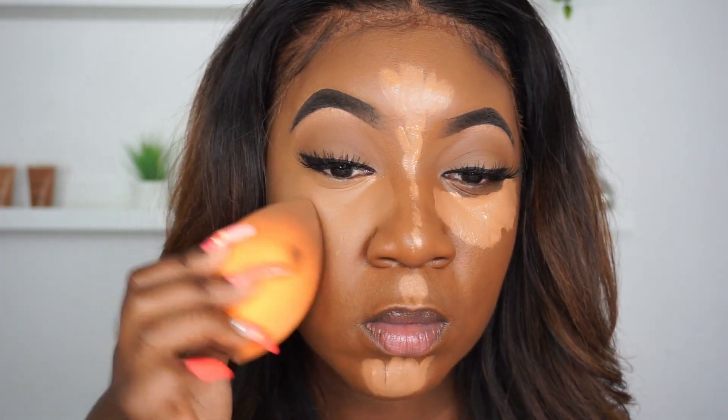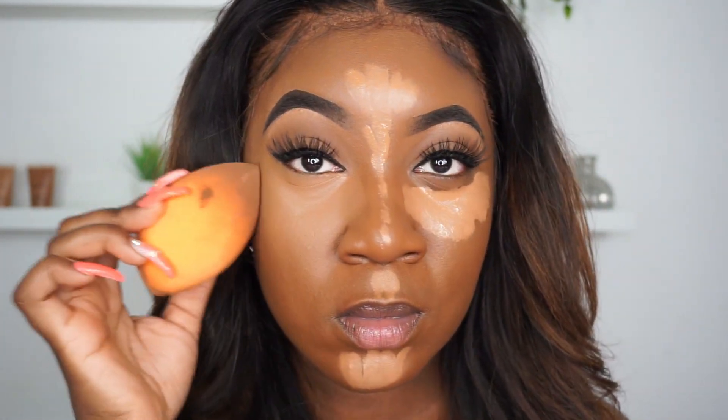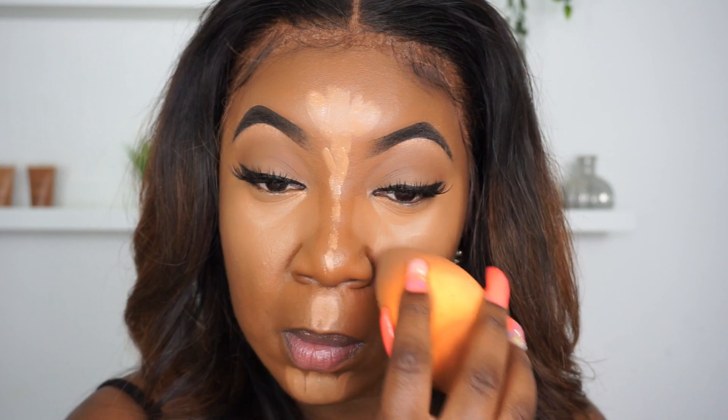Next I'm going to take a dry beauty blender and blend out that concealer, being sure to focus on the edges as well, because you don't want a harsh transition between your foundation and the concealer. Just make sure you're not patting too hard because you don't want to take off the concealer — we are working with a sponge. Remember, there's no time limit to this; just keep blending and ensure there are no harsh concealer lines.